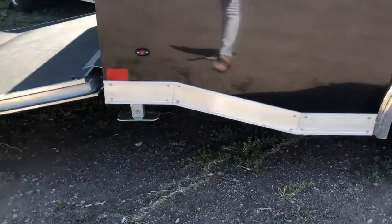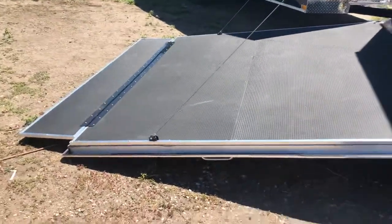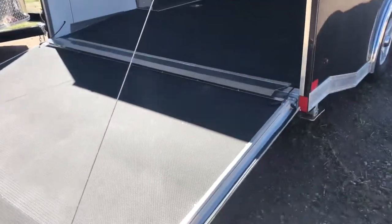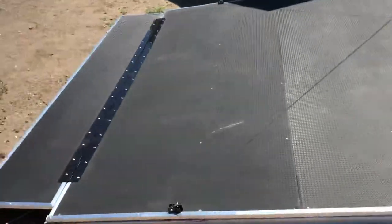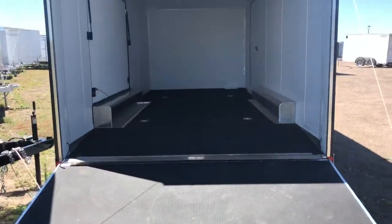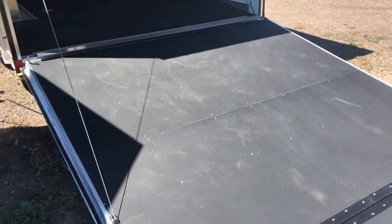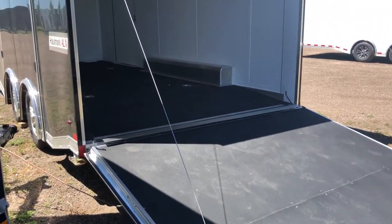You also have nice big drop-down aluminum stabilizer jacks underneath the rear. There's your ALX package — the rear ramp door comes with spring assist close. This trailer also has extra height: it's a 7'6" interior height. It has a dual transition flap setup, with a transition and an aluminum transition running from the ramp to the trailer floor, great for rolling cars and toys in and out. It's also equipped with a noodle floor with DryMax underneath — one of the best performance floors in the trailer market. That DryMax product does not absorb water like standard plywood, giving you a much better product underneath the trailer.